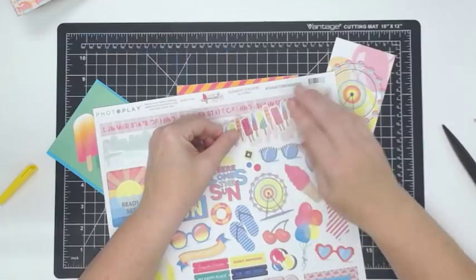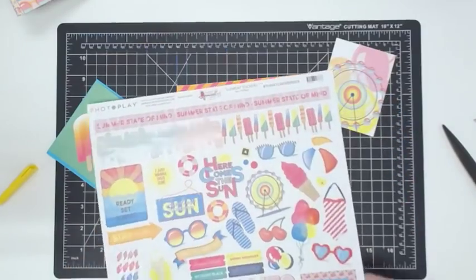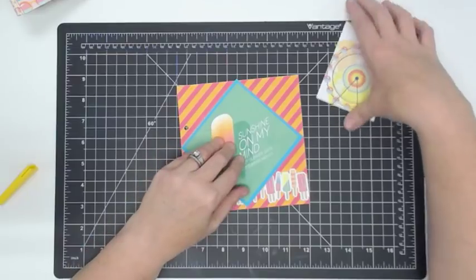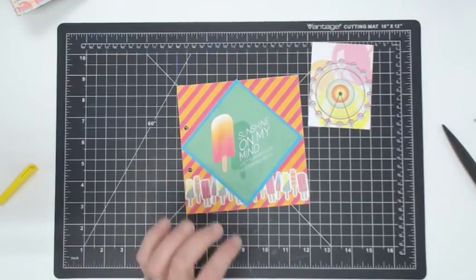These are those thick chipboard stickers, so it kind of nestles back in place and you can just rub it back in. That's the layout I'm looking at — this guy on top of that — do I want this to be the pocket or do I want this to be the tag that comes out?